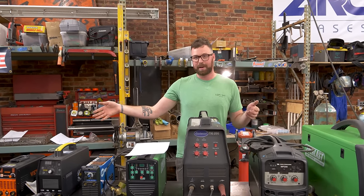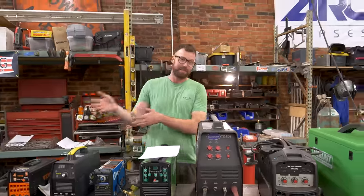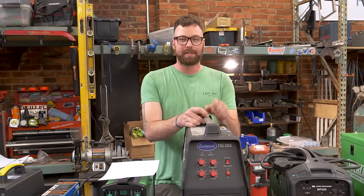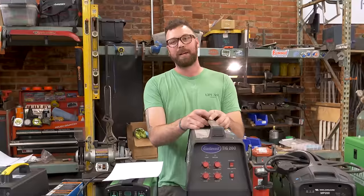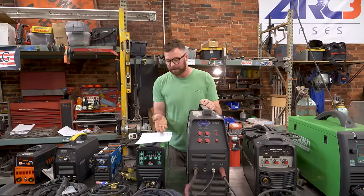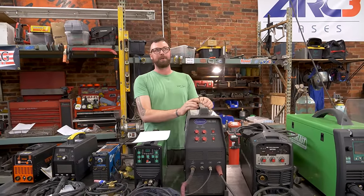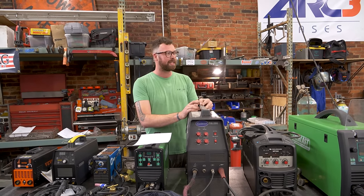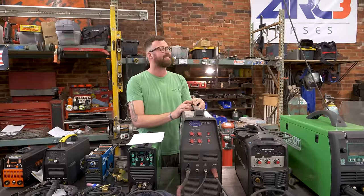The duty cycle fits right in between the name-brand stuff and the cheap VIVOR stuff. In everyday practical use, I find duty cycle influences 0% of my welding journey — you just weld until you're done. A 60% duty cycle means you're welding for six minutes in a 10-minute window straight with no break. If you're TIG welding for six minutes, your hand is on fire.